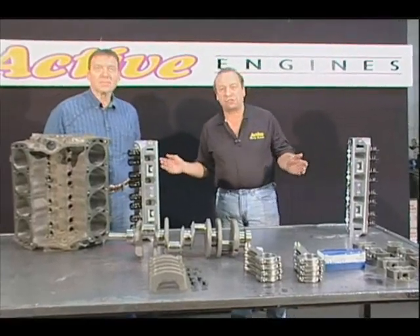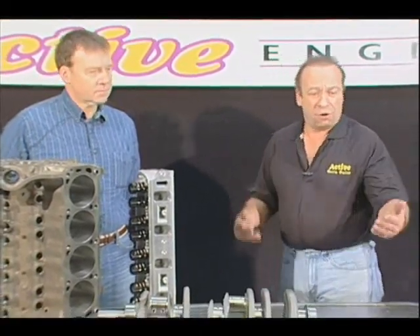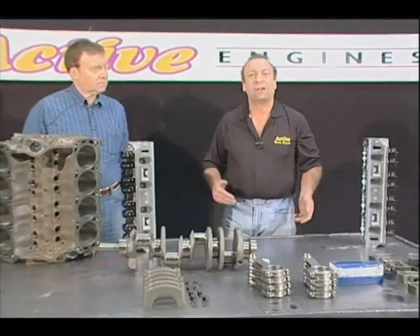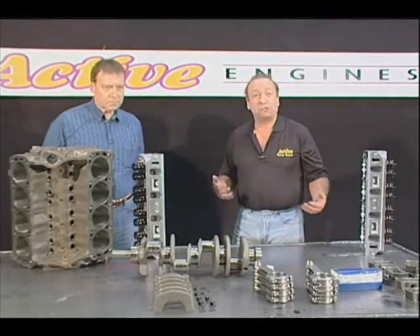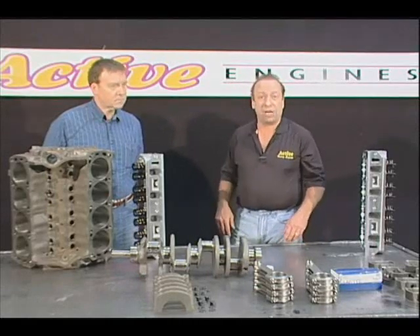The difference between building a stock engine and building something like what Wally's looking for — we use a term called blueprinting. Blueprinting means putting everything on spec, and that's everything: the compression ratio, your rod housings, your pin housings, your pin clearance. Every aspect of the motor is checked. It takes longer to build a blueprint quality engine, but usually the end result is much better than an engine that's just been production built.